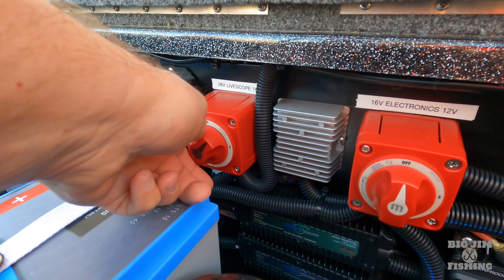Some of you will argue you don't need that much power, but I'm telling you — it makes your processor run better and your touchscreen units work great. On my previous boat I only had one graph, a Solex 15. When I ordered this boat I ordered it with the Helix 15, but I determined I did not like it because the processor could not keep up with the VX map in that unit. So I upgraded to two Solex 12s.